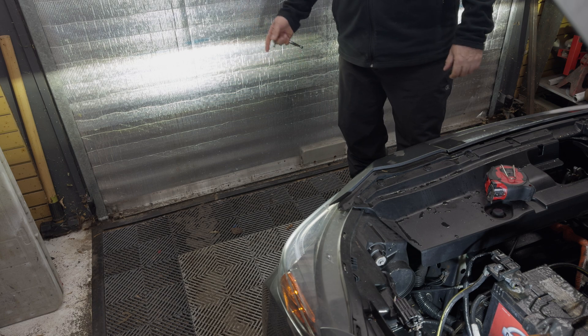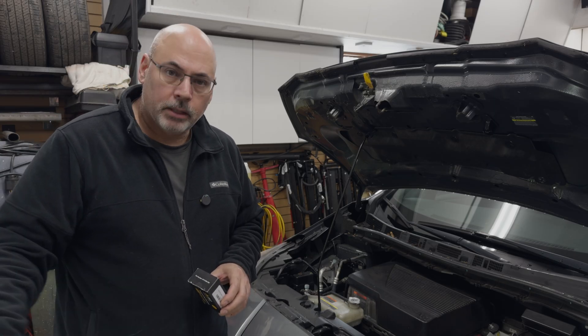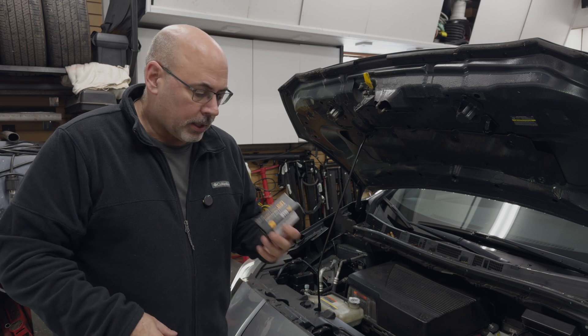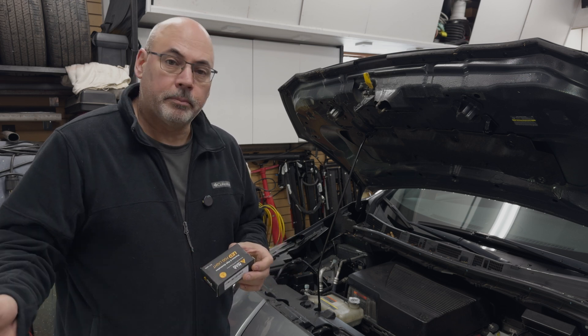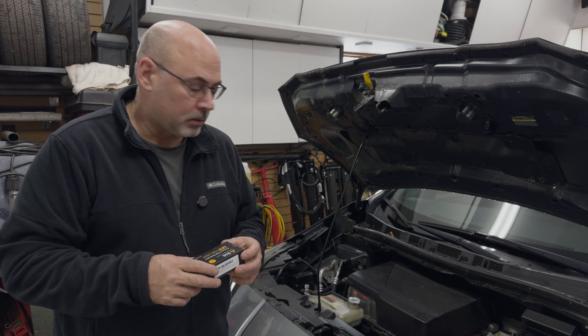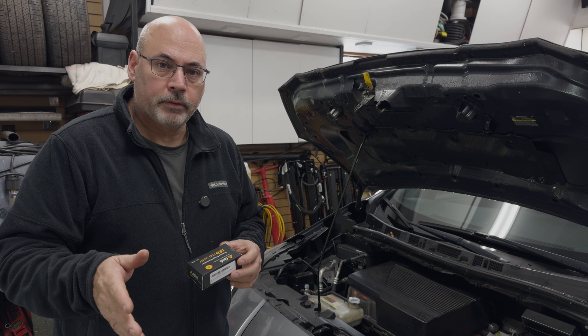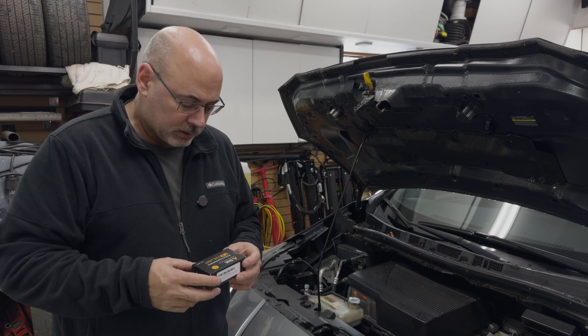Now let's go on to part two of our lighting project. Now that we have the lights aimed, we're going to upgrade the fog lights, which on this car are pretty bad. We'll step outside the garage for a before shot — it is winter out there. Basically, the OEM fog lights in this car are pretty useless.